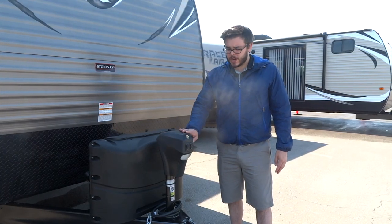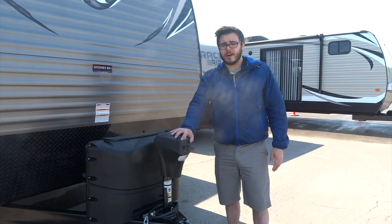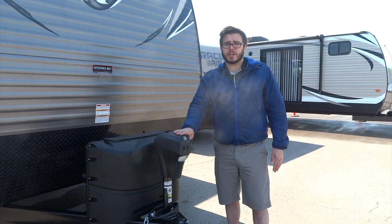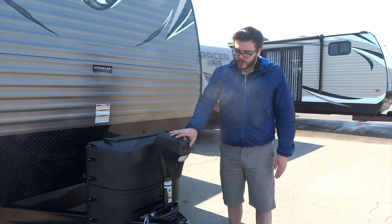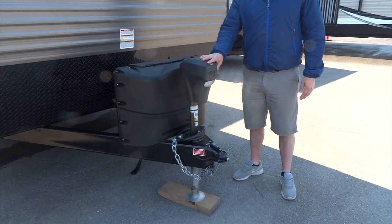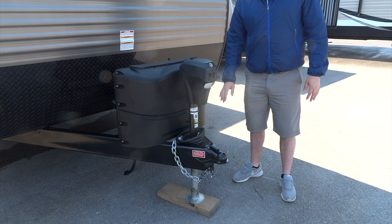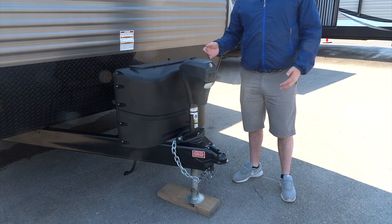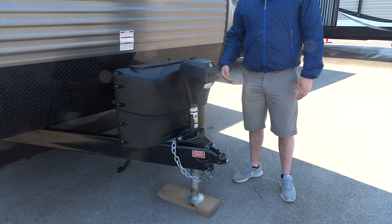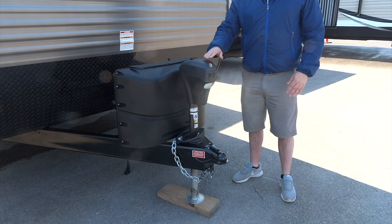Up front we've got your electric tongue jack — this is a nice upgrade over the crank models that some units have. If your unit does have a manual crank, you can pretty easily upgrade to the electric tongue jack. This is going to help us when we are hooking up the trailer to the hitch on the truck as well as when we are leveling the trailer from front to back. You see underneath there we've got one block — when you're setting up and leveling your trailer, you typically want to use a couple blocks to make life a little easier for the jack so you don't have to have it fully extended.